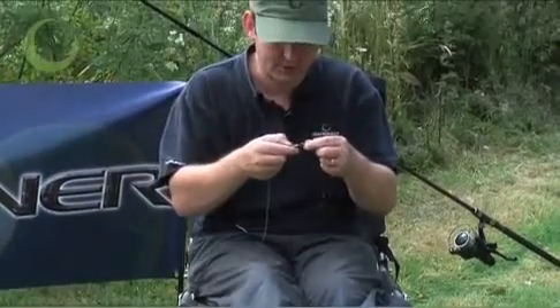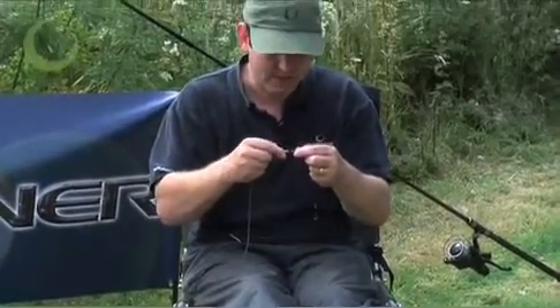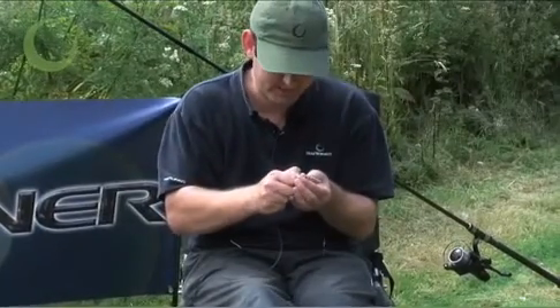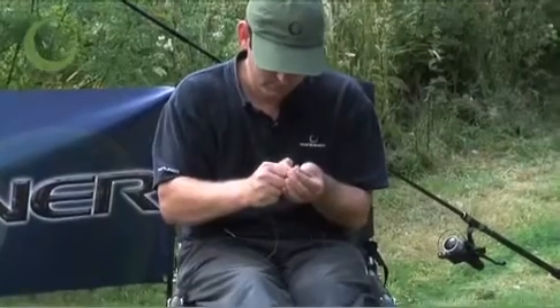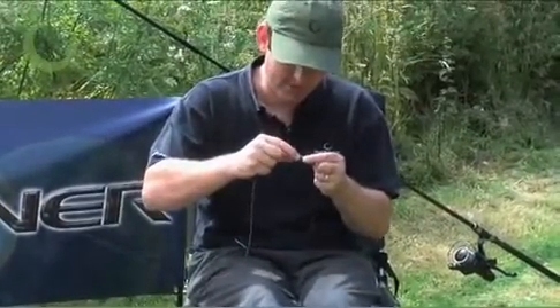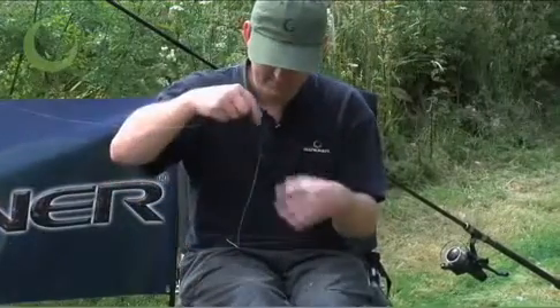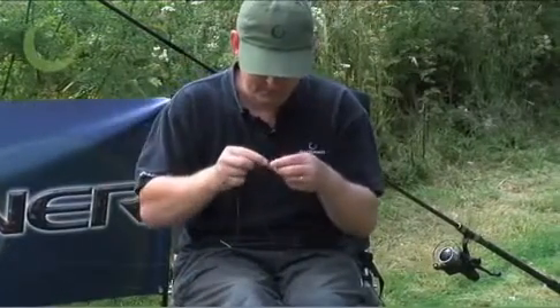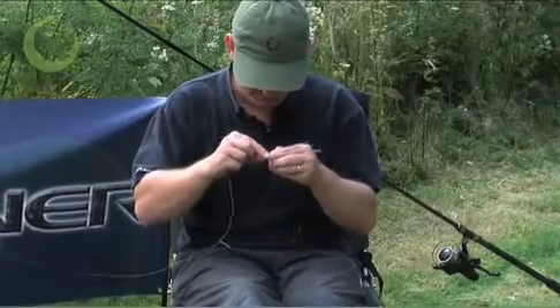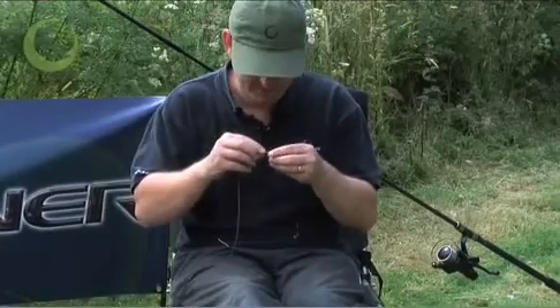As with the first time, make sure that the lead clip clicks firmly onto the size 8 quick lock swivel. Then your tail rubber goes on, and then insert the tubing into the end of your tail rubber to keep it in place.